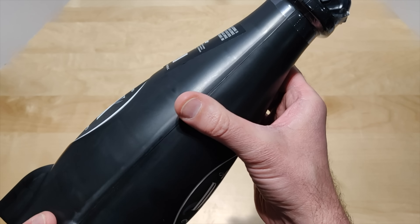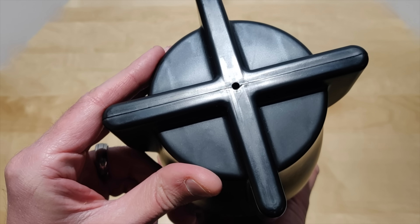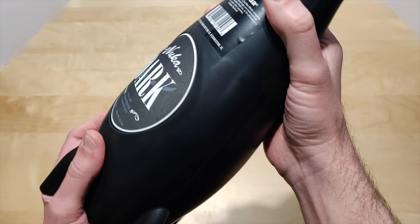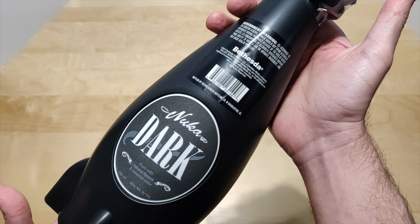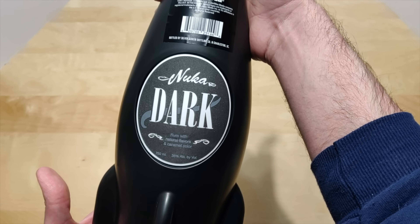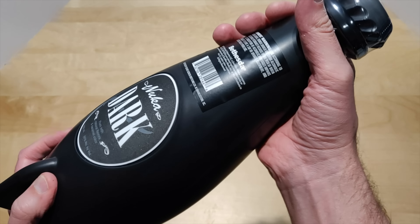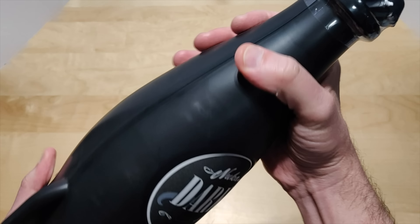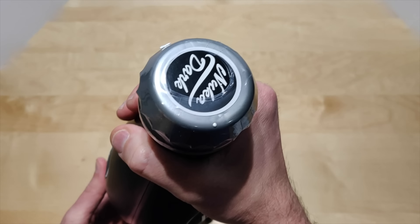It doesn't look like you're able to take this apart anymore. The videos I did see showed this shell could be taken apart, so that might have been their upgrade — so you can't see what the bottle looks like inside and get even more upset. Yeah, it's all plastic, guys.